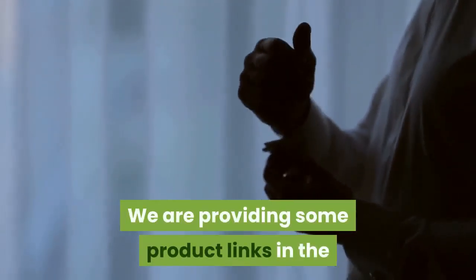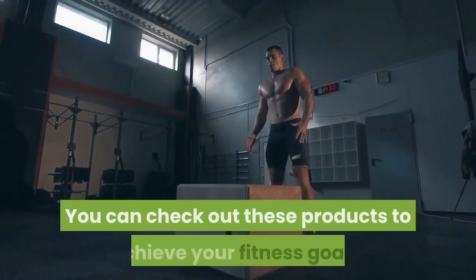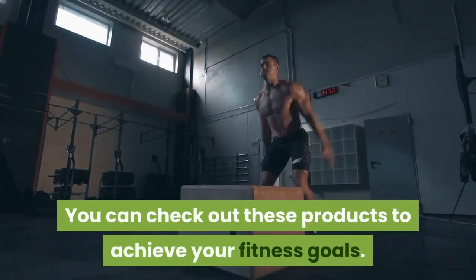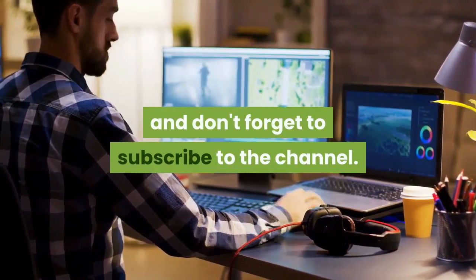We are providing some product links in the description below suggested by experts. You can check out these products to achieve your fitness goals. Like and share this video with your friends, and don't forget to subscribe to the channel.